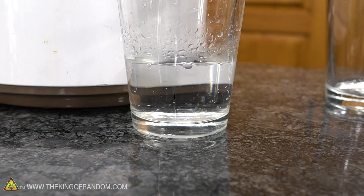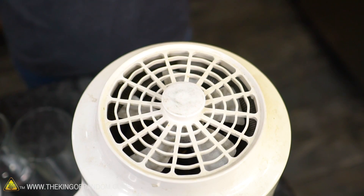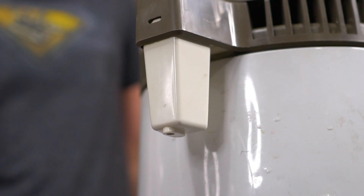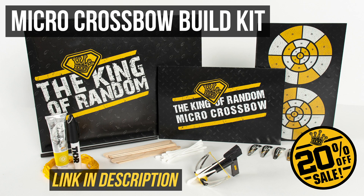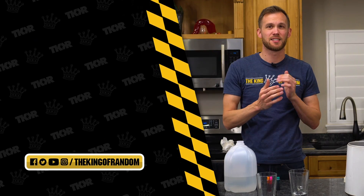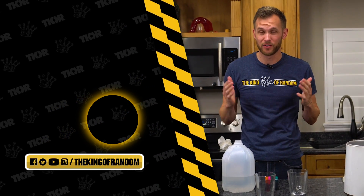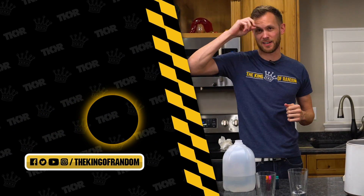So, distilling different things — we have a Brita filter, we have a distiller. Is there anything else you want to see us try? Let us know in the comments below. Thanks for watching — click subscribe so you never miss a cool video, and we'll see you in the next one.